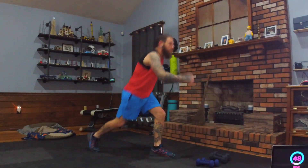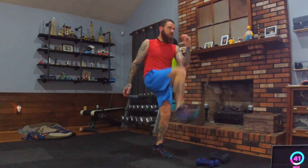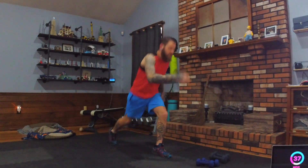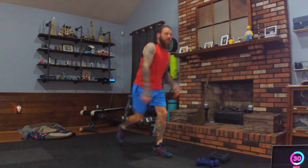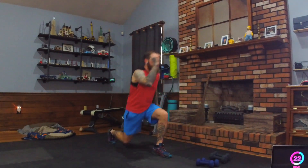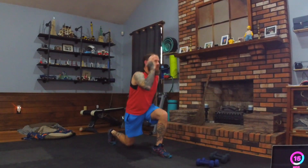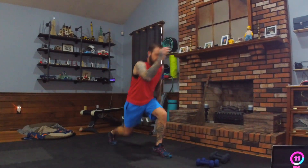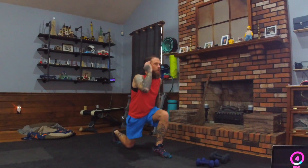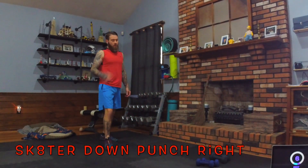Left foot forward now — same thing on the other side. Nice control. Do what works for your body — you don't have to do a million reps. Pick up the pace once you've got control, but if you start to wobble or bounce, slow it down, take a breath, and regroup. Keep pumping oxygen into those lungs with big deep breaths. Control the breath — you shouldn't be hyperventilating.